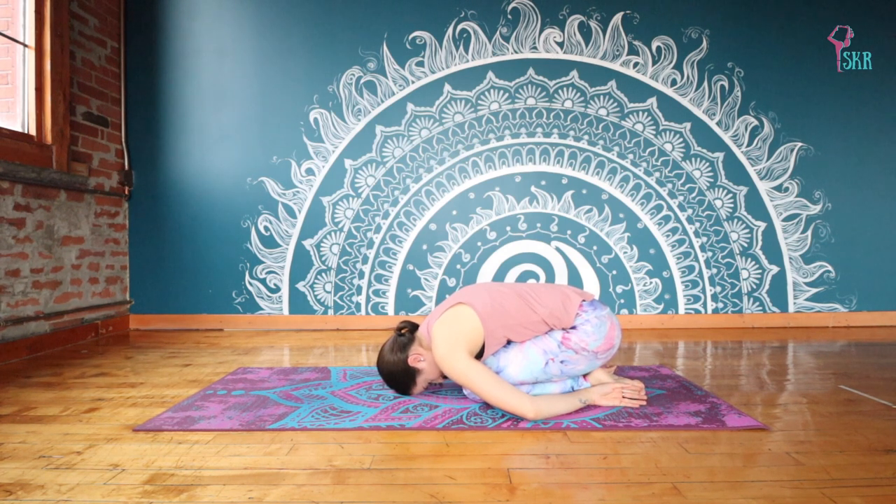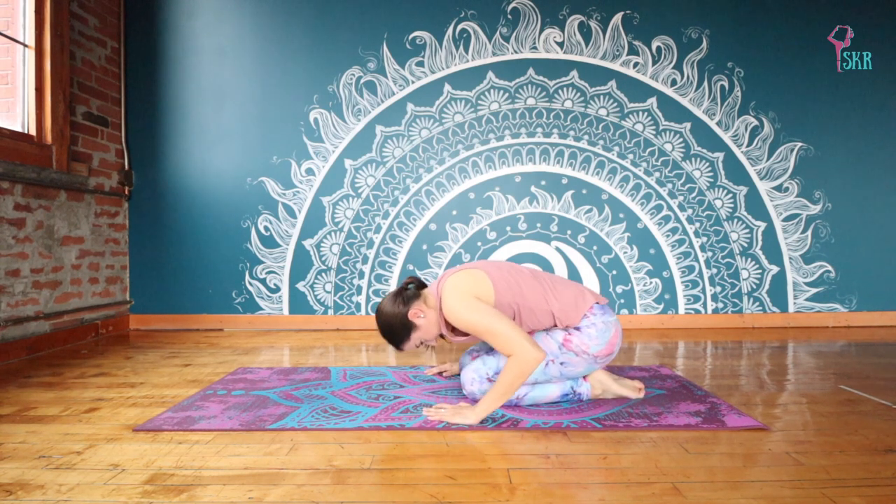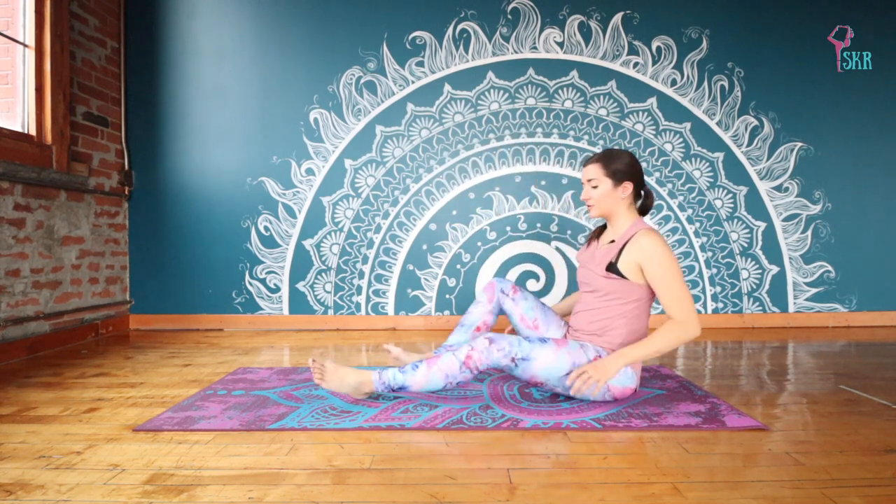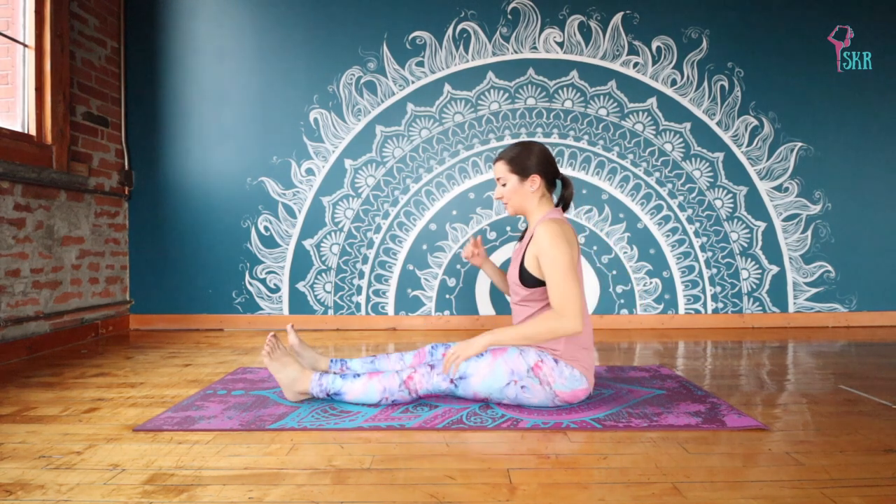Take one more deep breath. And use your hands to help push yourself up, finding a seat. And you're going to re-extend your legs out in front of you, coming to a little piked position here.